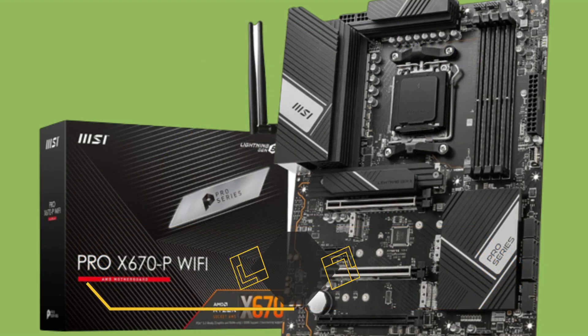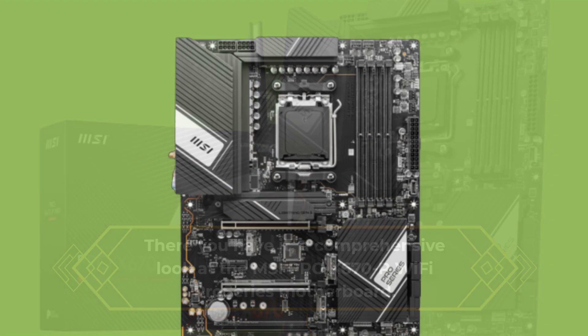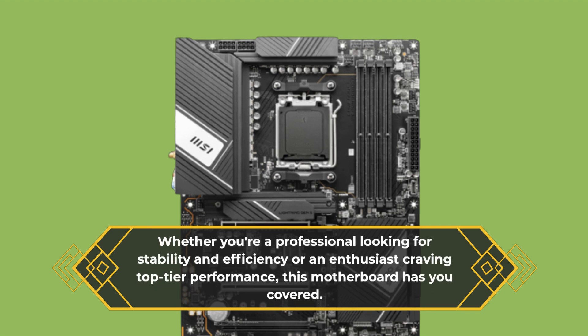There you have it, a comprehensive look at the MSI Pro X670P Wi-Fi Pro Series motherboard. Whether you're a professional looking for stability and efficiency or an enthusiast craving top-tier performance, this motherboard has you covered.